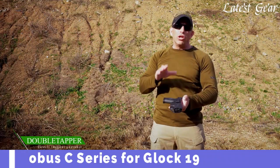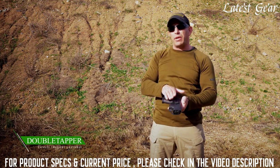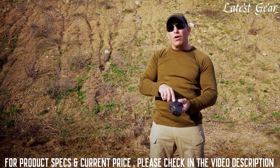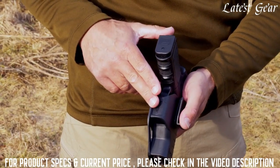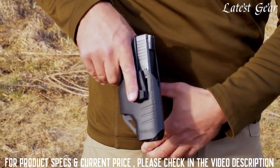Double Tapper, we're back at the range today to show you Fulbis' new C-Series concealed carry inside the waistband holsters. This model is the SWC for the Smith & Wesson Shield and there's also one available for the Glock 19 and 17. So I've got the GC2 model with the Glock 19 and let me show you how to put it inside the waistband.